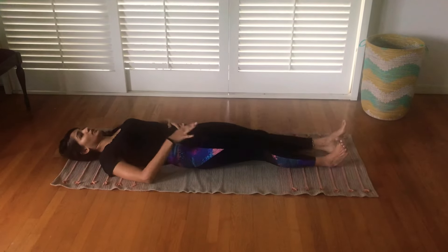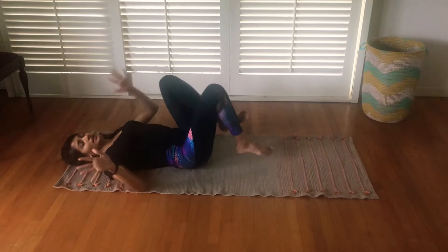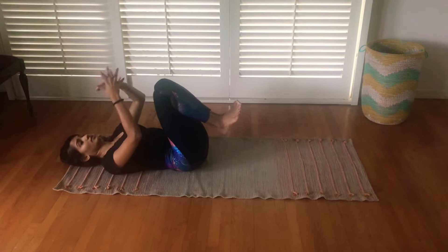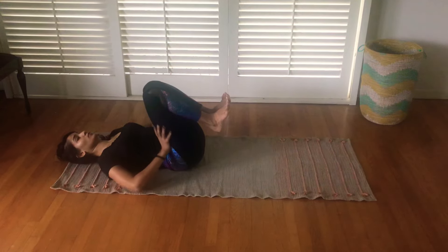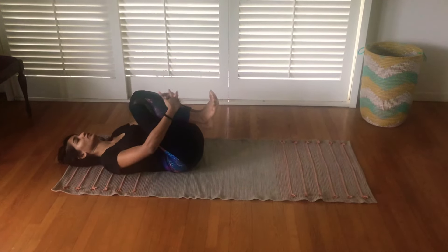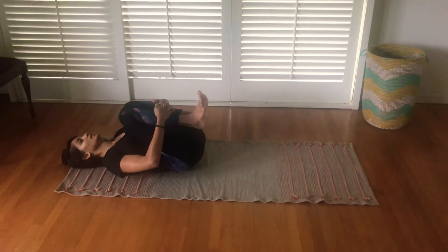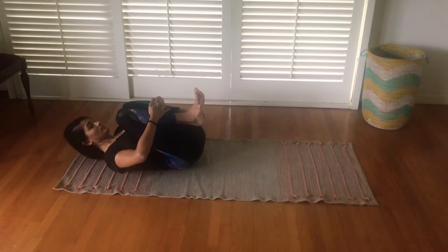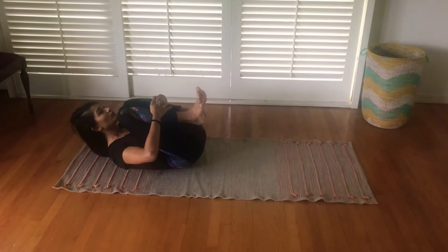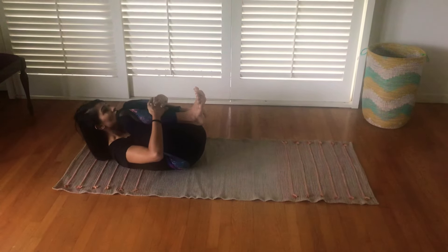Repeat the action on the other side and hold for a few breaths. After that, interlace your fingers again, keeping your knees close to each other and your hands close to each other — do the same action with both your thighs together. This time try and lift from the shoulders, touching your chest to your thighs.